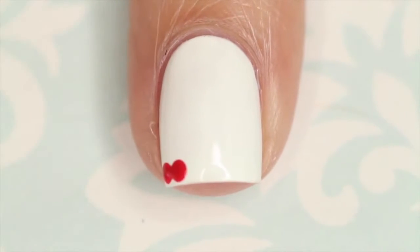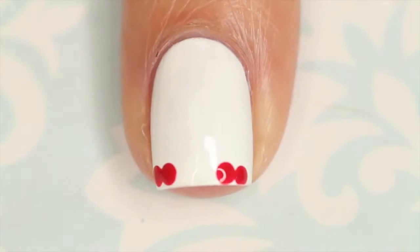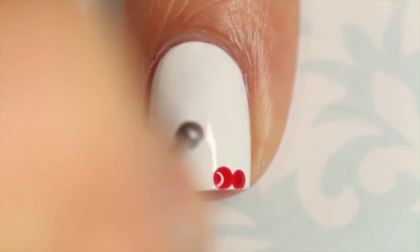Once your base color is completely dry, I'm going in with a dotting tool from WhatsUpNails.com and I'm starting out by making two red dots right next to each other. The red polish that I'm using for this is Fifth Avenue by Essie.